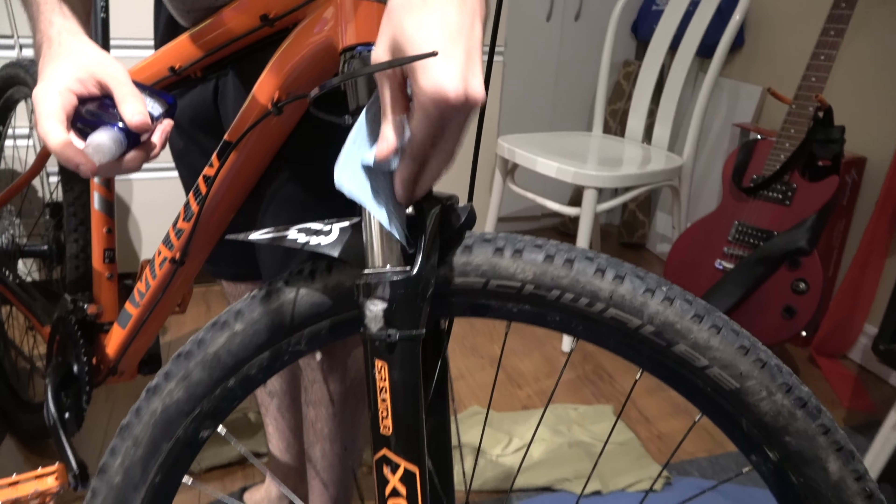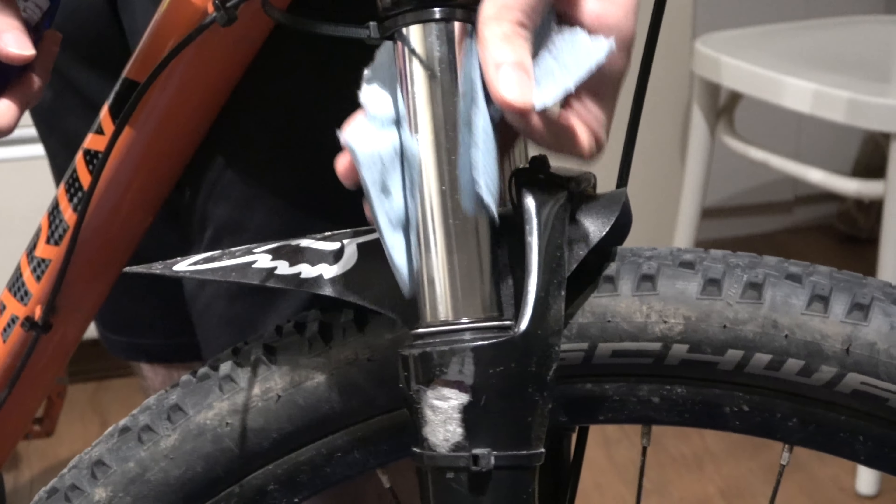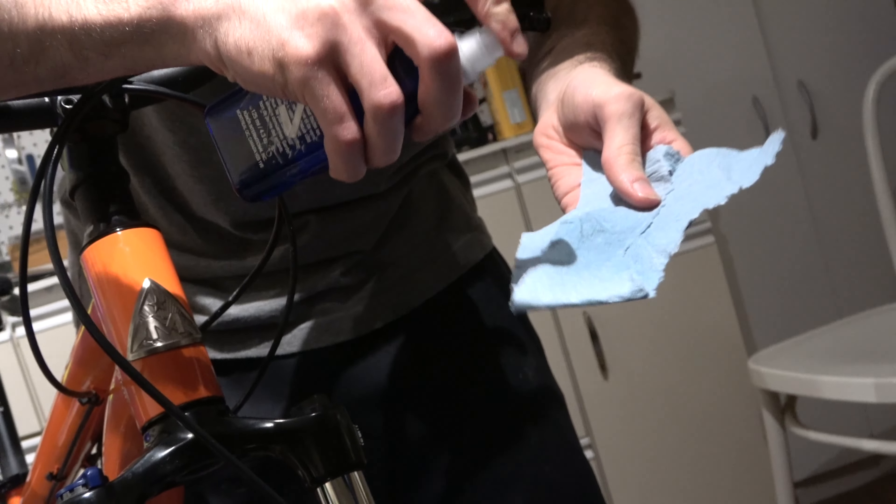Now we're going to spray rubbing alcohol on the fork and rub it off with a shop towel to remove the gunk. We repeated this process of apply lube, compress fork, wipe it off until there was no more residue appearing on the stanchions when we compressed the fork.